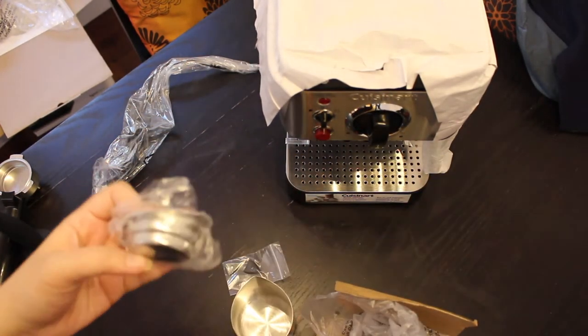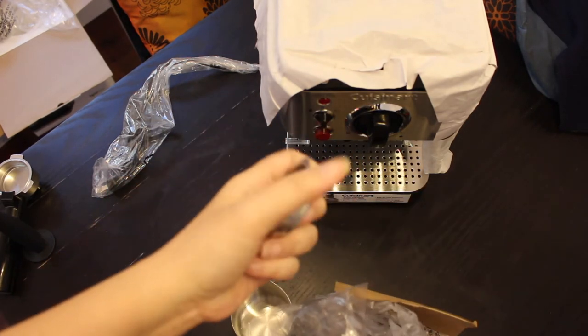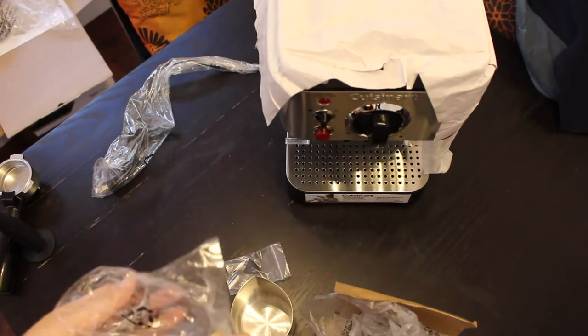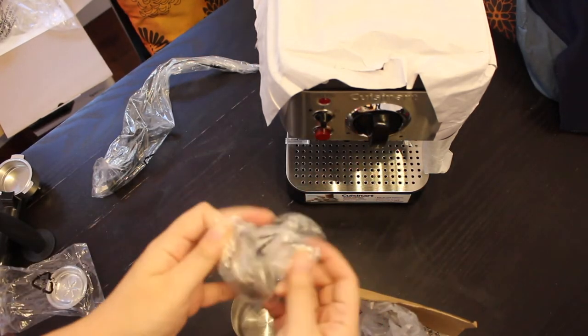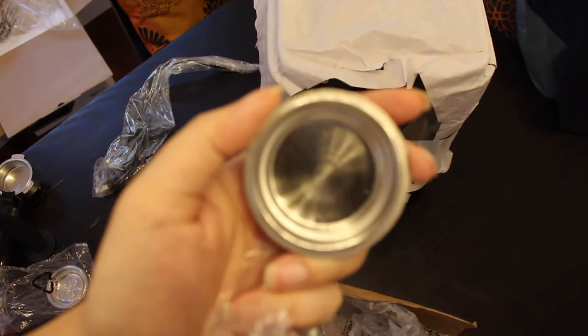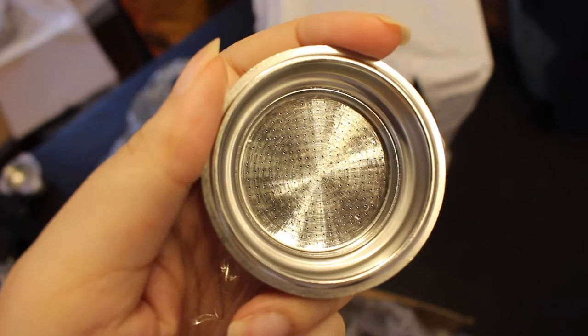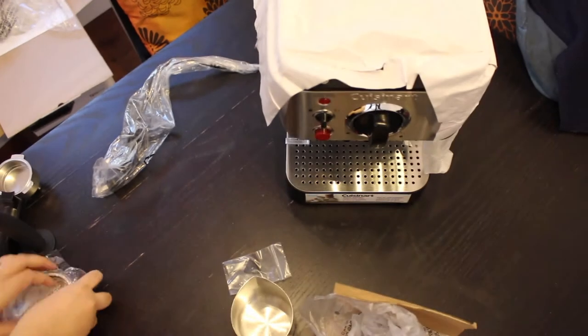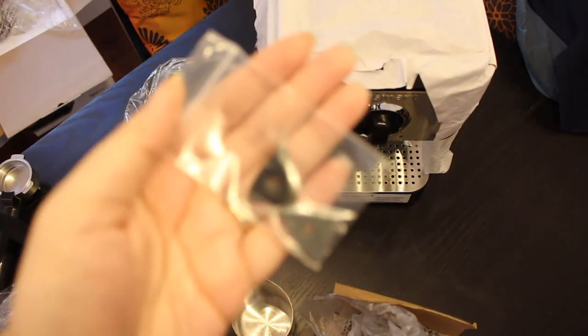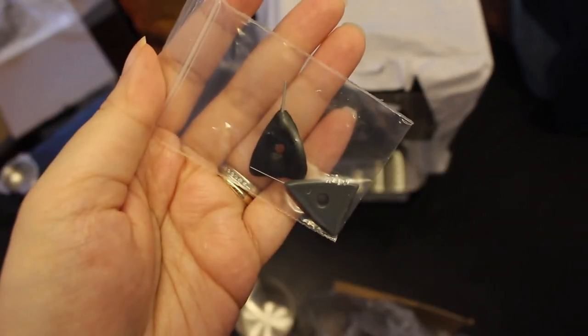These are a variety of filter baskets, including one cup, two cups, and the pod filter. These are the cleaning pins used to clean any excess milk from the steam wand or any coffee particles in the filter basket.